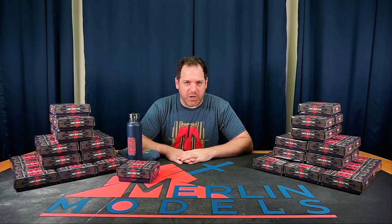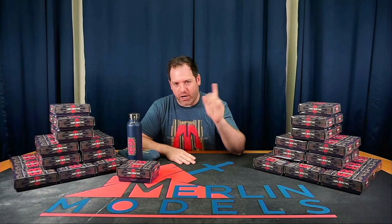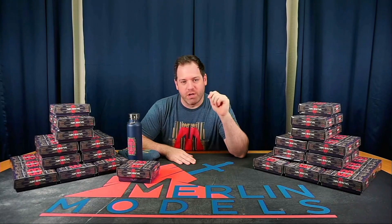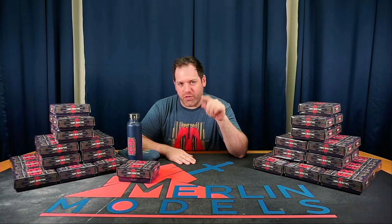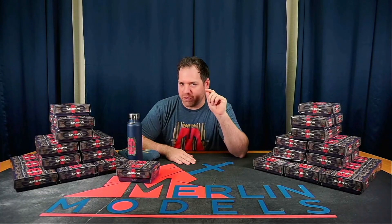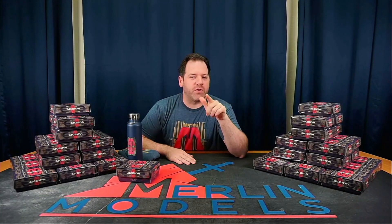Thank you guys so much for being a part of our group. We hope to be able to produce more stuff. And I know in the skit you saw some really cool metal chips and stuff — keep an eye out. We will be talking about those and some other pieces later. We just don't have all of the samples in to show you yet. But thanks very much. This is Ethan from Merlin Models. Justin's in the background keeping everything running. Thanks very much — we'll talk to you guys later. Bye.